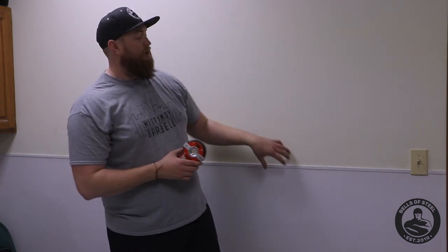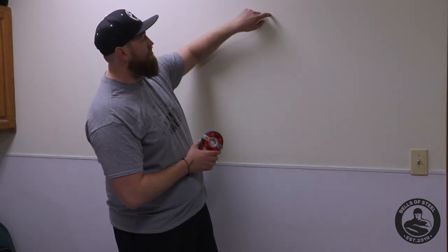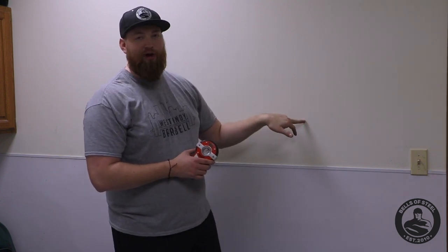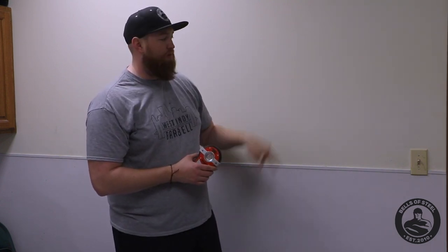Sometimes even in walls you'll find nail pops. If your drywall has shifted at all, it'll tell you right where that stud is because there'll be a little nail pop on the end.